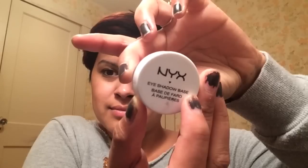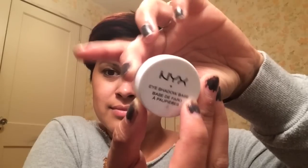I'm going to take this NYX eyeshadow base in the color white and apply it from my lash line up to my brow bone. I like the white color since my eyelids are pretty dark — this helps the eyeshadow stand out better.